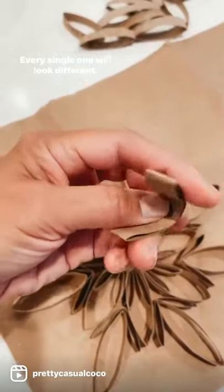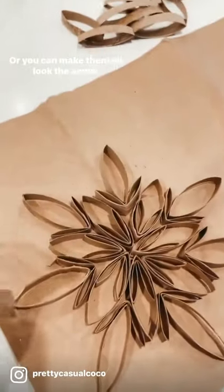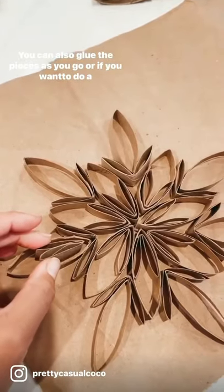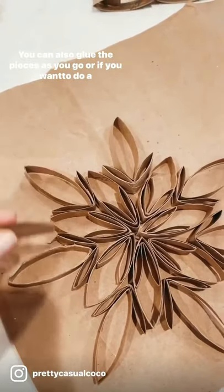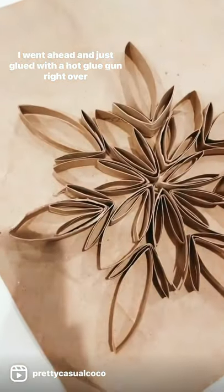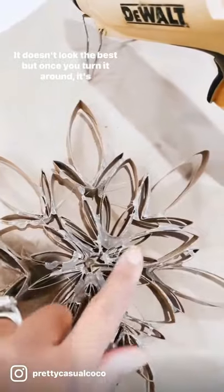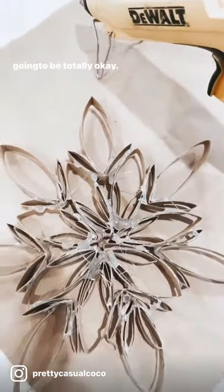Every single one will look different. You can make them as big as you want, as small as you want, or you can make them all look the same. You can also glue the pieces as you go, or if you want to do a quick one like me, I went ahead and just glued with a hot glue gun right over the top as best as I could. It doesn't look the best but once you turn it around it's gonna be totally okay.